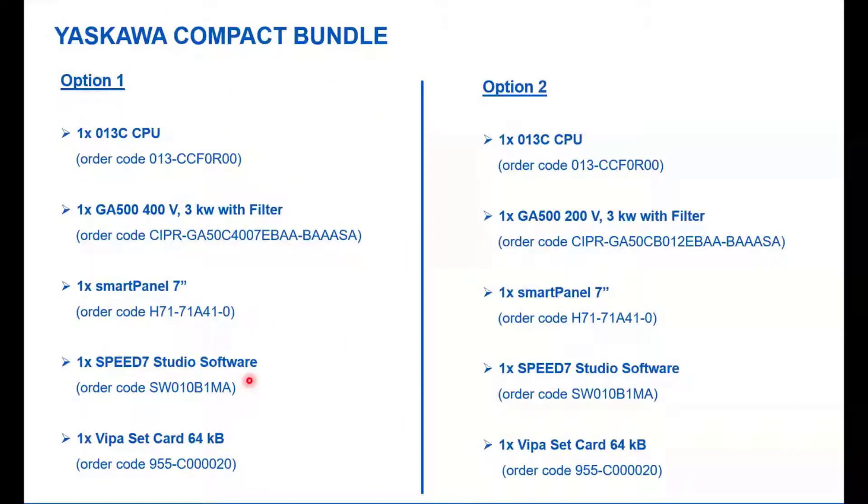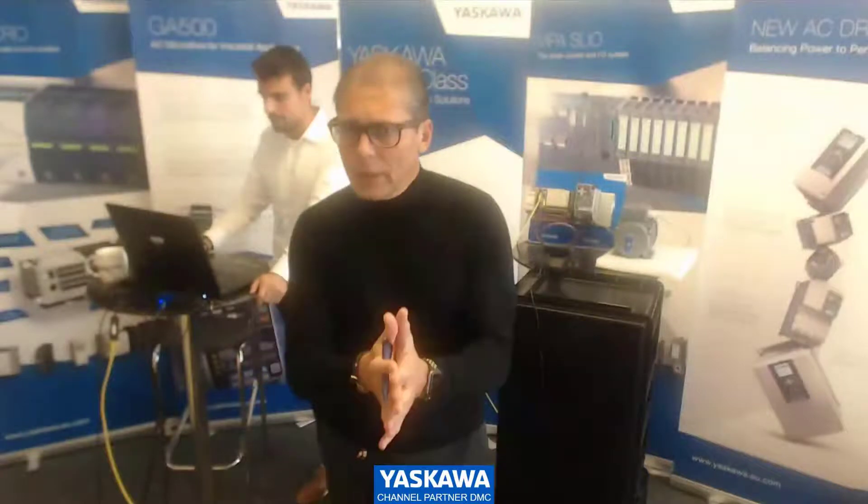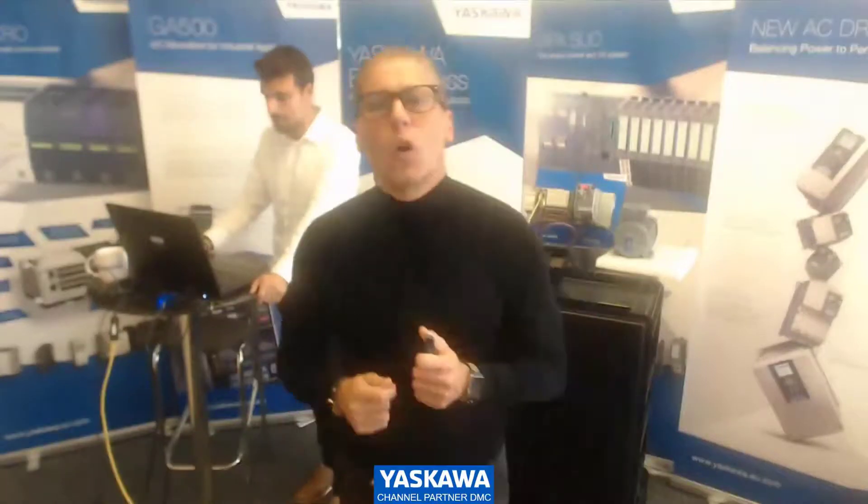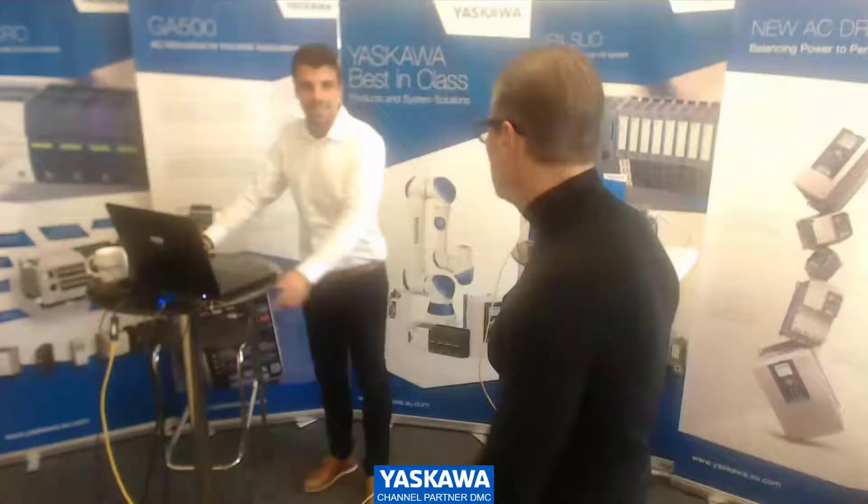Option one and option two are always the same. The only difference is the GA500 — in option two we selected a version with 200 volts. That's all from my side as an introduction. Let's use this opportunity — we made this tool for you. It's an investment we are doing to give you tools to go to market, catch the market, and realize the potential. Alright, Kosta, show us how it works.